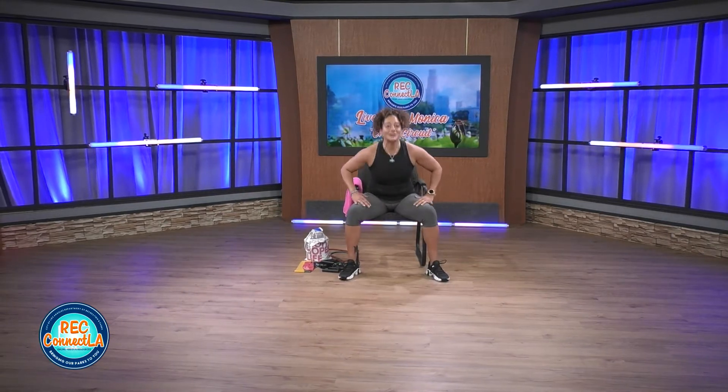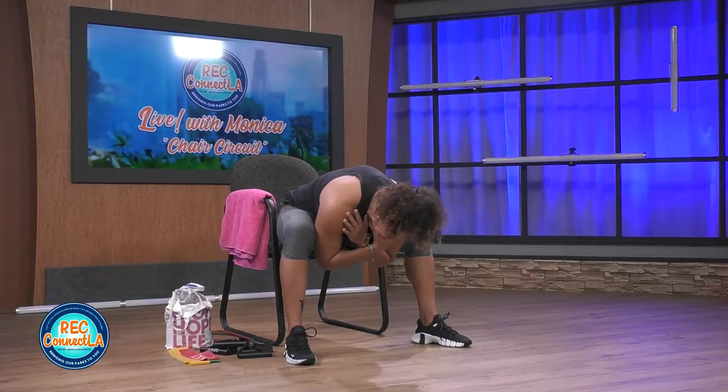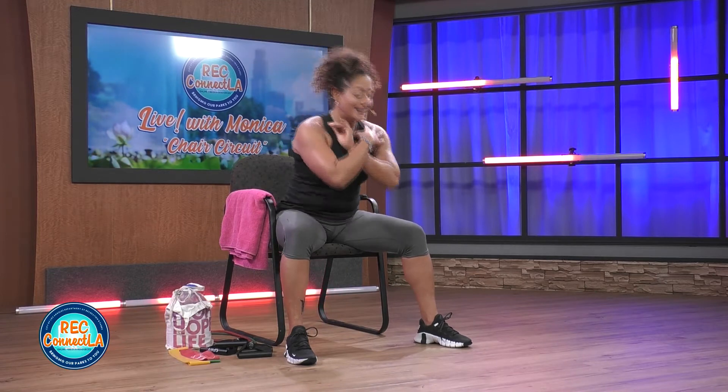Walk your legs and feet out. Arms across or hands could be in a prayer — whatever feels good for you. Round that back as you lower. Sit up nice and tall. Exhale, squeeze those abs. Inhale, good posture. Let's go, your pace. 30 seconds here.